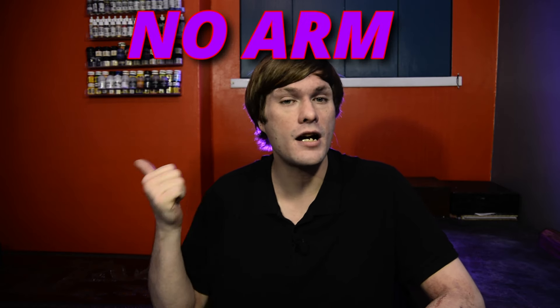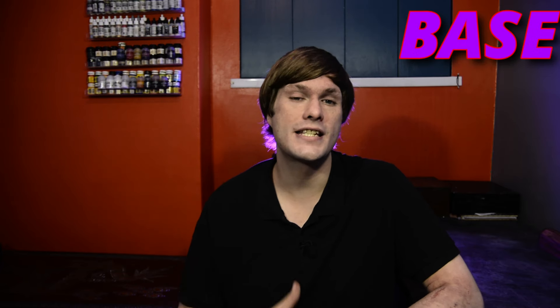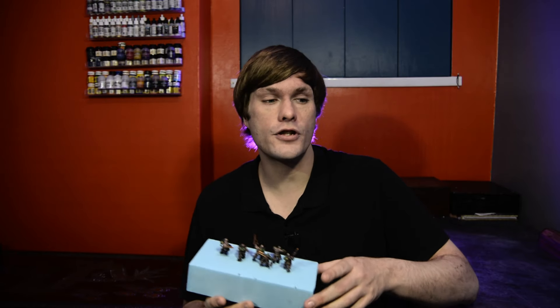In a recent video we went over building up an entry for Armies on Parade. What we've decided to do is enter our Leagues of Votann army with a display base into Armies on Parade, which is taking place next week around the 16th. There were a few issues - we didn't have a Leagues of Votann army and we didn't have a display base, so this is a relatively time-sensitive and heavy project. Today we're finishing off the other half - last time we finished off all of the individual units and infantry, and now we've got to paint up the actual base that we built last episode.